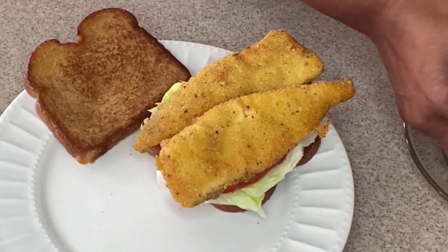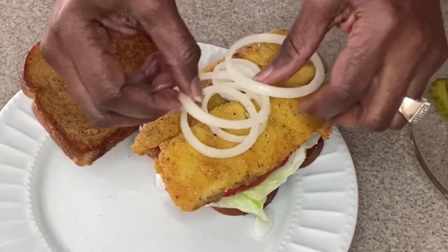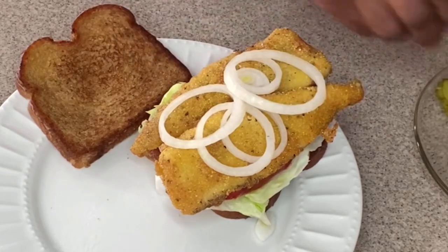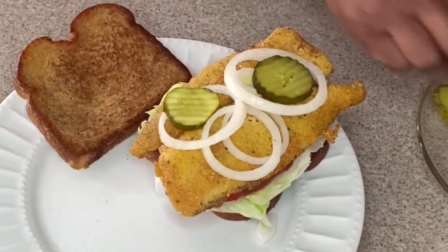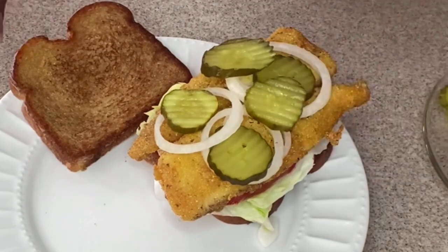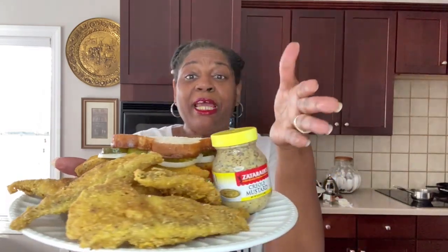Next we're going to go in with our onion. I happen to like raw onion — if you don't, simply leave it off or add the condiments you like on your sandwich. Next I'm going to go in with my pickle, and from there we're going to head on over and give this sandwich a taste. We are all done and this is what we have: our golden fish and our fish sandwich made with our Zatarain's Creole mustard. It is smelling amazing.